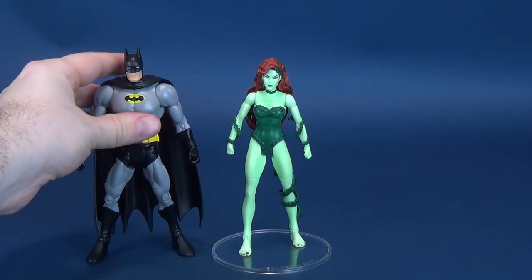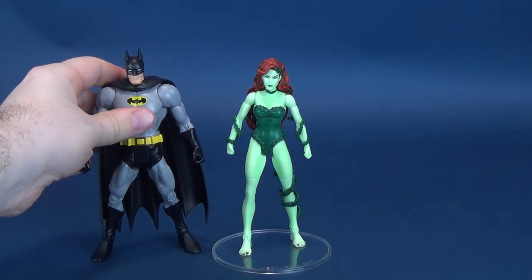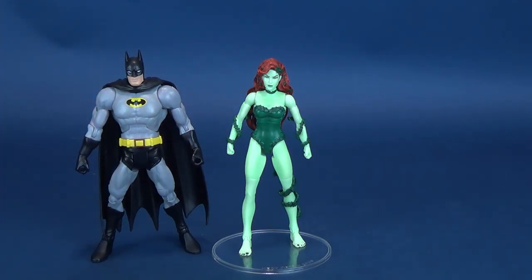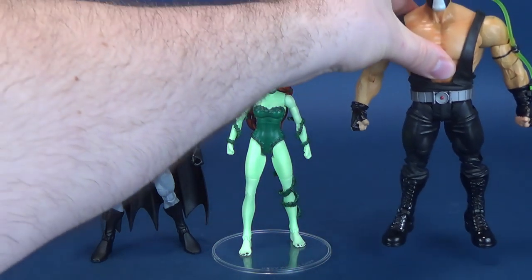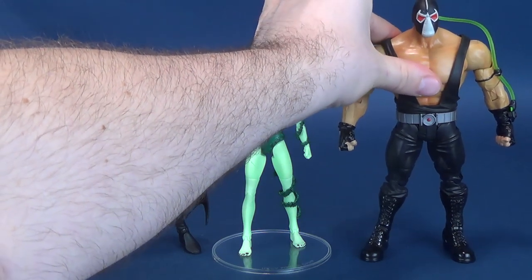This is just a regular Batman — we've seen this Batman countless times before, simply just a different change of paint. Sometimes it's blue and gray; in this case, it happens to be black and gray. Still love these figures, but unfortunately some of the joints, as we will discuss in a second... And of course we can bring in a Collect and Connect figure, so I'm going to bring in Bane.